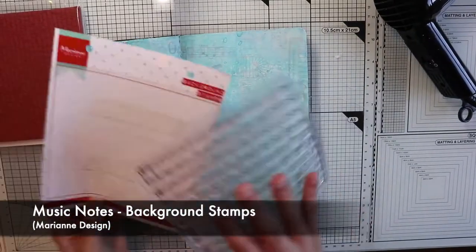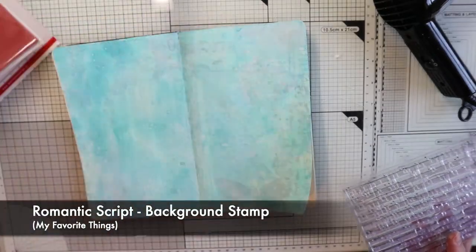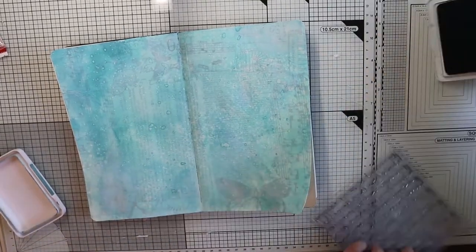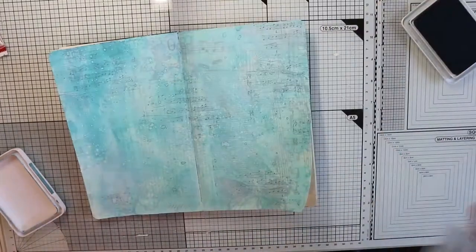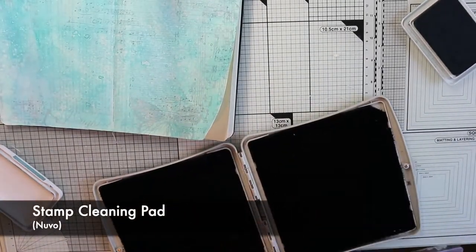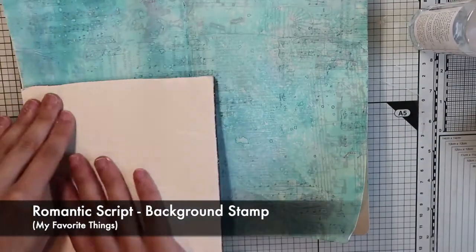Another technique not to be missed is random stamps, which adds interest to the background. Today I chose two stamps: one with a musical pentagram, the other with a kind of handwriting text. Here I'm using cornflower blue archival ink to stamp the musical pentagram. I'm not going for a perfect impression, just going randomly doing partial stamps. Don't be lazy and clean your stamps — thanks to this cleaning tool I can do it easily and much faster. For the handwriting text stamp, I'm going to use a pink ink pad, because as you will see later, there will be some pink elements in my focal point.